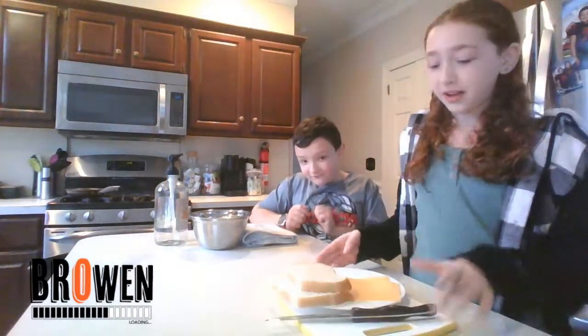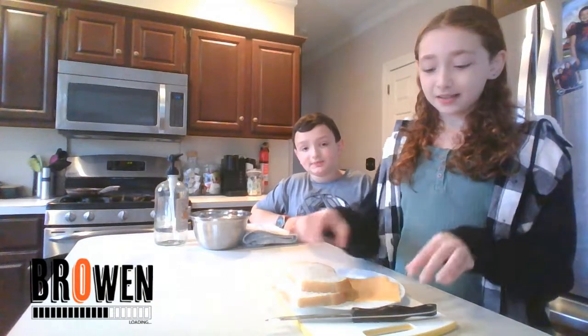Hey guys, it's Owen from Blowing and Emily from Blowing. She's going to be in the channel now, and today we are doing two cool things that we saw. We're going to make a fancy way to make bubbles with just a towel, some water and soap, so if you guys want to try along, and a fancier way to make grilled cheese — you just need two pieces of cheese, round cheese, two pieces of bread, and an egg. That's it. Let's go right into it.